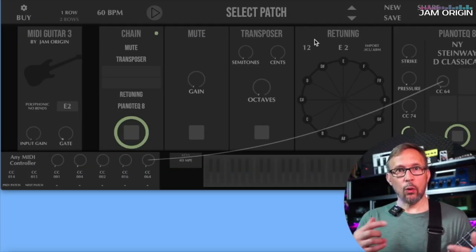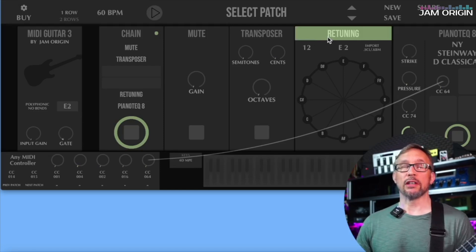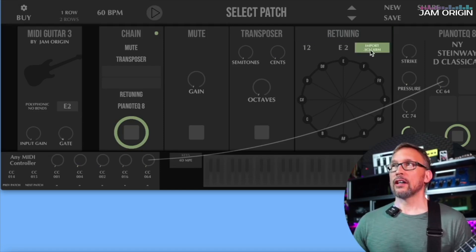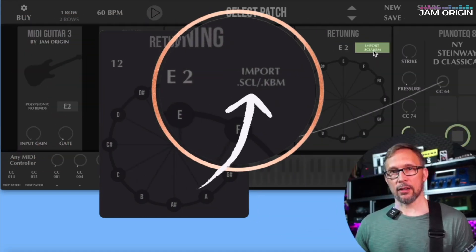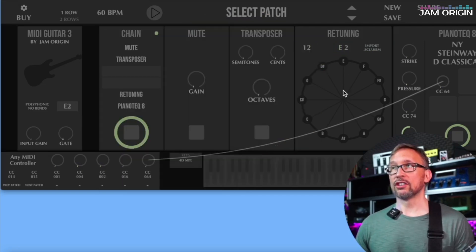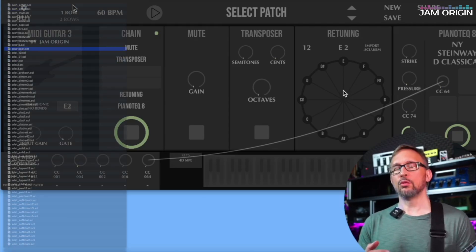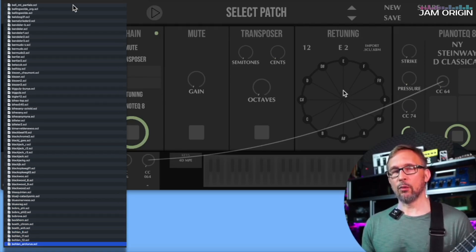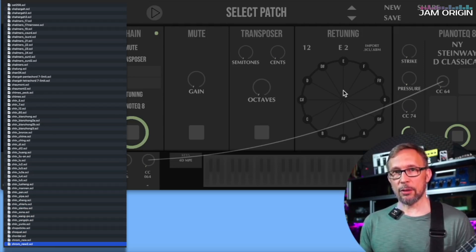While there are a lot of things we can do within the retuning module itself, let's look at the last feature: importing Scala files or keyboard mapping files. These are tuning files — with all of these parameters already set — that other people have worked out. There are huge resources on the web and I'll link to a few of those in the video description.